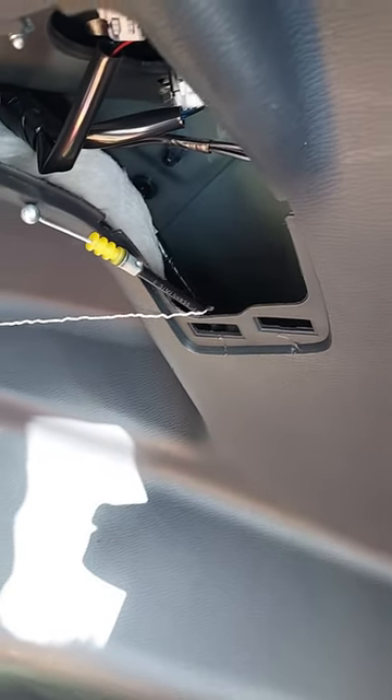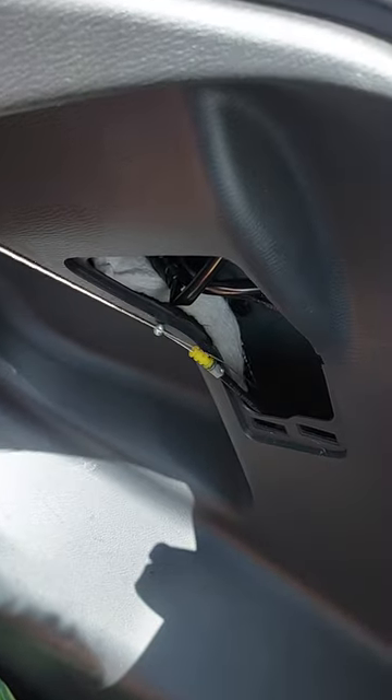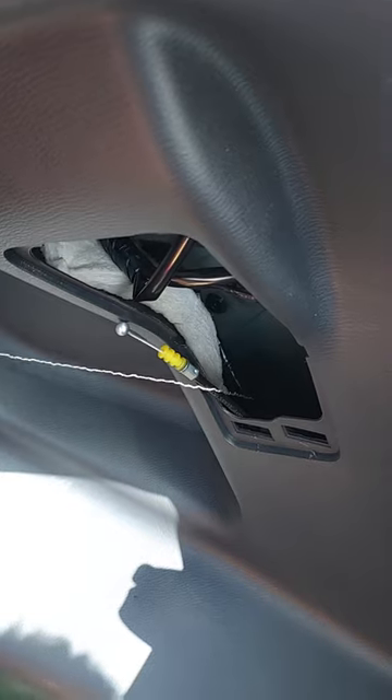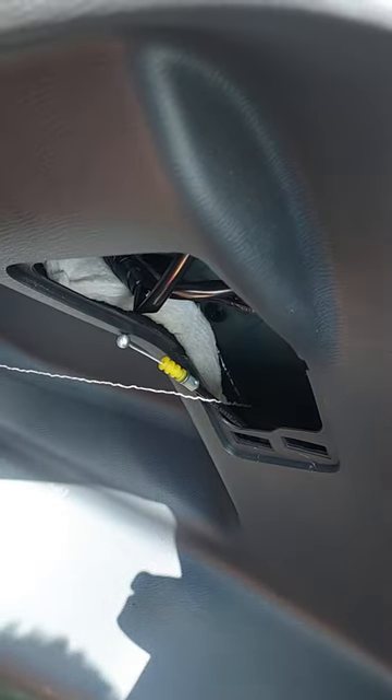Reach in there, pull that, and you'll get your door open so you can fill up your car, then take it to the shop to have them repair it. Otherwise, what I've done here is take a strand out of some 550 cord, put a slip knot on the end of it, reached in there, and put it around the little hook so I can actually close the panel and still pull it open later.